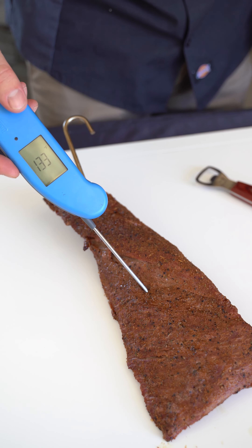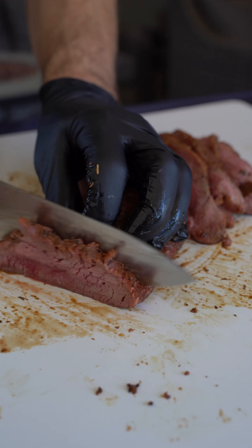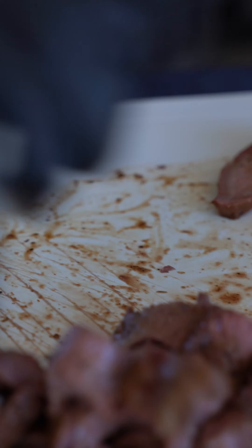The internal temp was around 133 internal, which was perfect. Tri-tip always cut against the grain. Chop it up for the sliders.